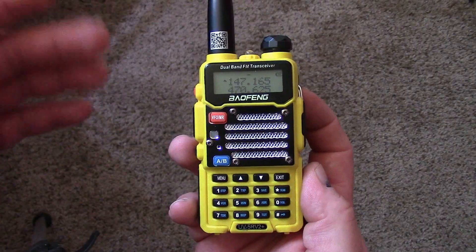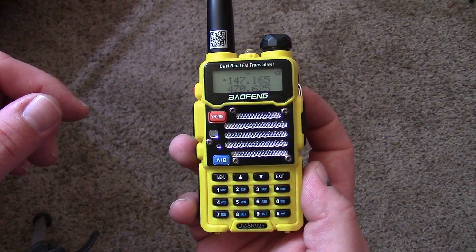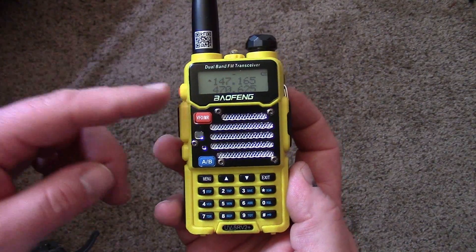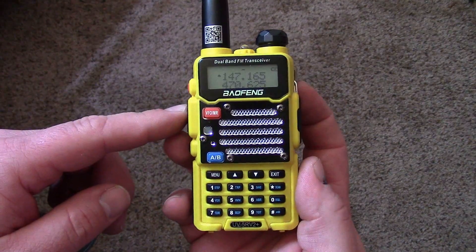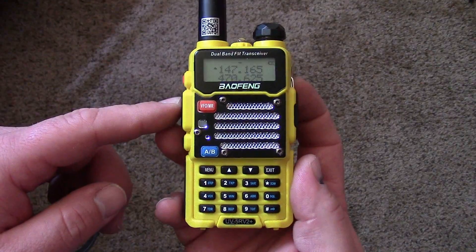You can set them up as channels one, two, three, four, and five. Stay tuned to Classified Survival and I'll be showing you how to program one of these with the cable on Windows 10. Thank you guys very much and have a great day.